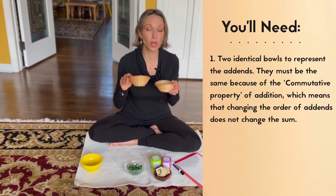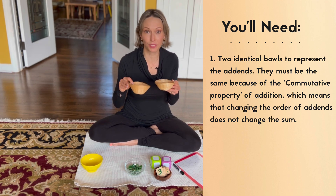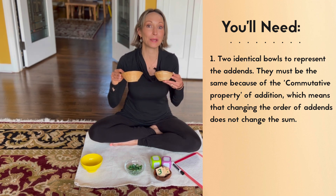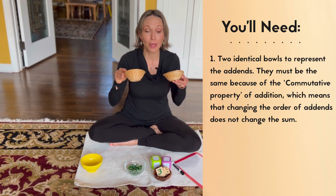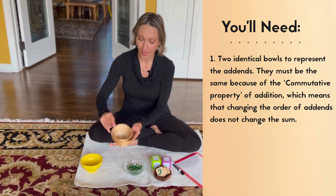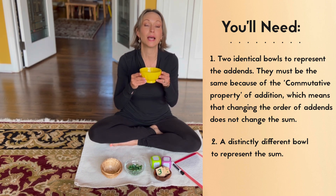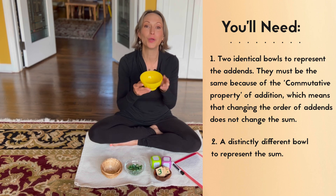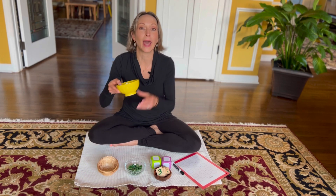These will be representing the add-ins. The reason they're identical is because of the commutative property of addition — we want them to be the same, so that no matter how we position them, the sum, which is represented by a distinctly different bowl, will be the same. So we need two identical bowls and one very different bowl.